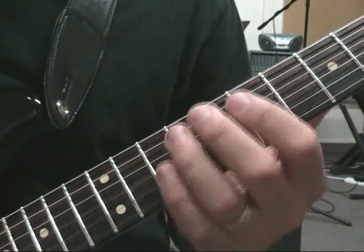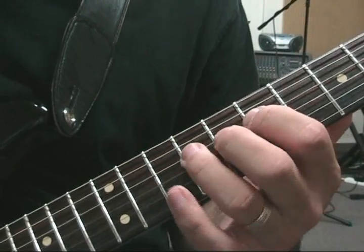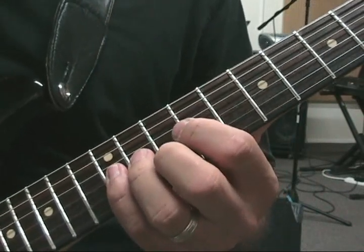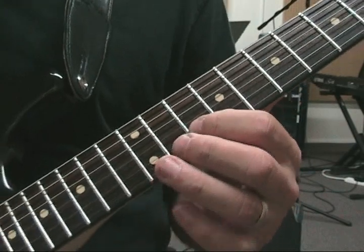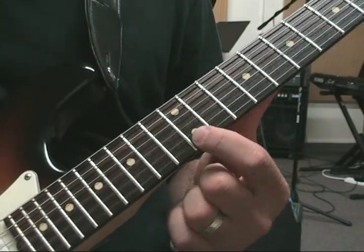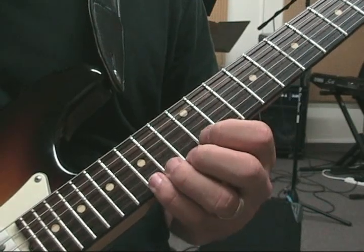So if we go back to the beginning: 5th string — 7, 9, 10. 4th string — 7, 9, 10. Then we're going 8, 9, 11, and 12 on the 3rd string. On the 2nd string we're going 10, 12, and 13. And we've got our little half-step, whole-step, half-step bit: 11, 12, 14, and 15 on the 1st string.